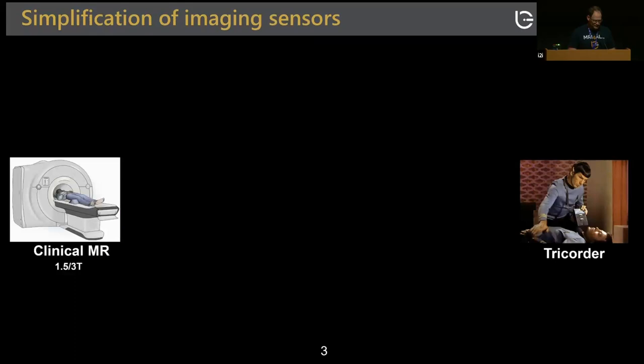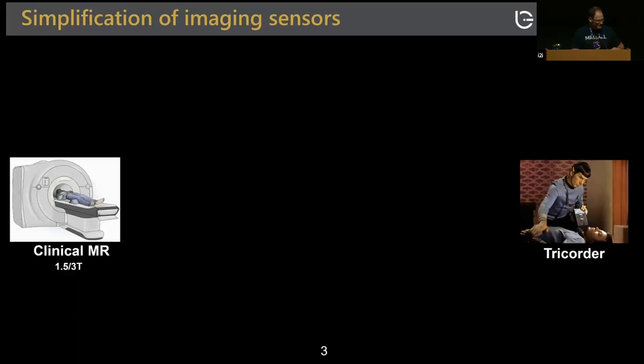On the left we have your typical clinical MR scanner, and on the right we have this ultimate scanner — the tricorder — that you can wave around the body to detect disease and various abnormalities. We've seen a boom in low-field scanner research, including Matt Rosen's 6.5 millitesla scanner, MGH scanners by Clarissa Cooley and Jason Stockman, and commercial applications including the Hyperfine Swoop, Promaxo scanner, and Siemens low-field scanners.